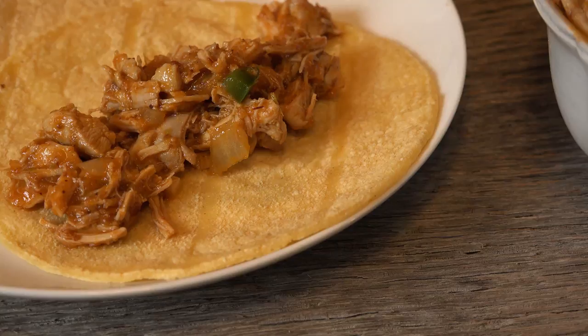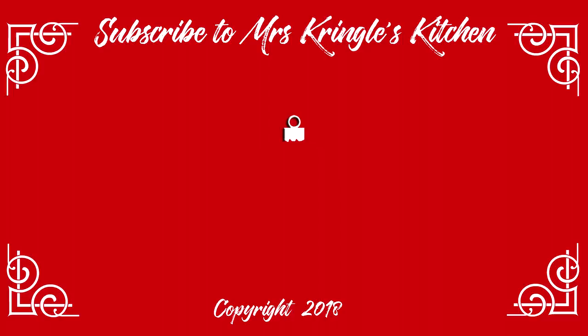Speaking of which, this one's mine. For the full printable recipe, head on over to mrskringleskitchen.com. Don't forget to like, comment, and share the love with your family and friends.